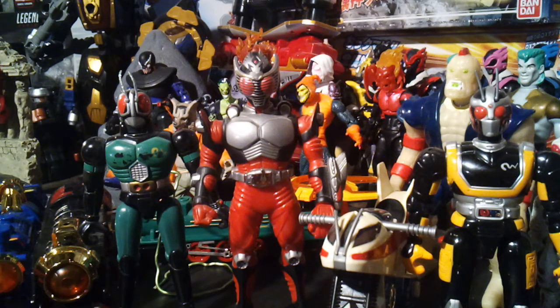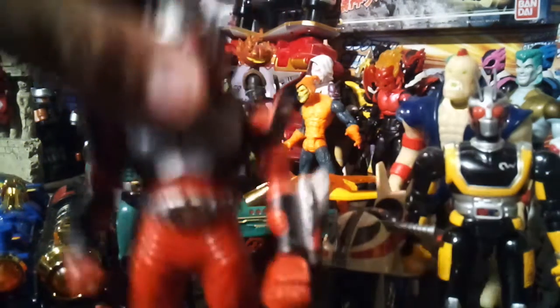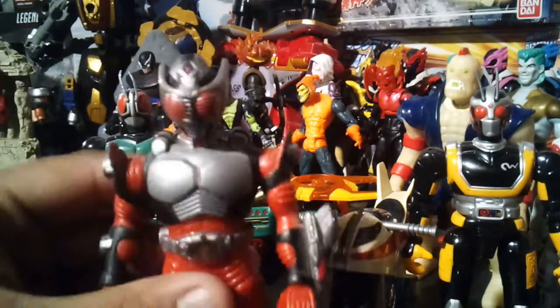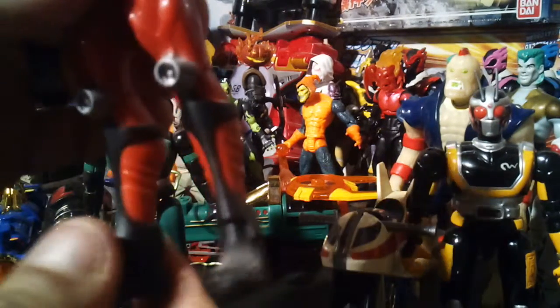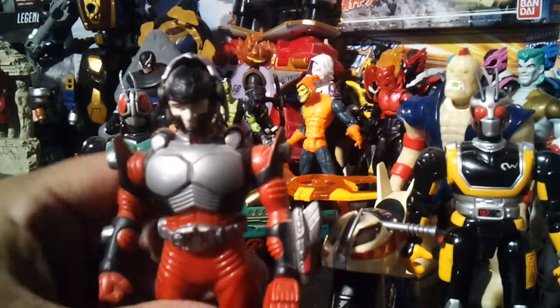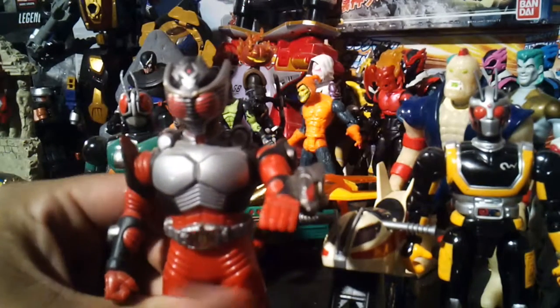Let's get into this. Ryuki really doesn't have much to talk about at all whatsoever. This is it — that's all he does. His arms move, his legs don't do anything at all. This is what he does: mask up and pinching. That's it. He's got the dragon right there though.